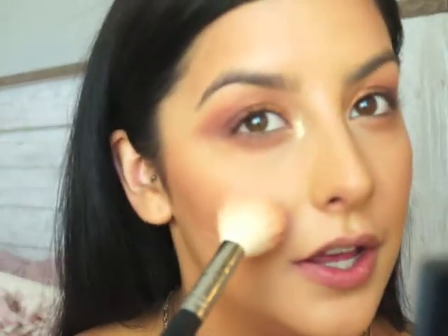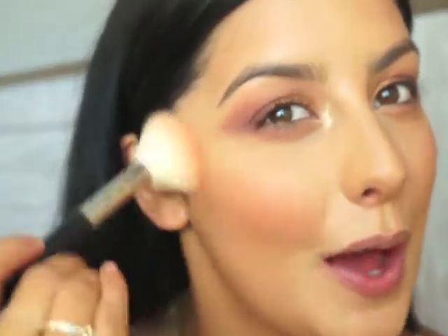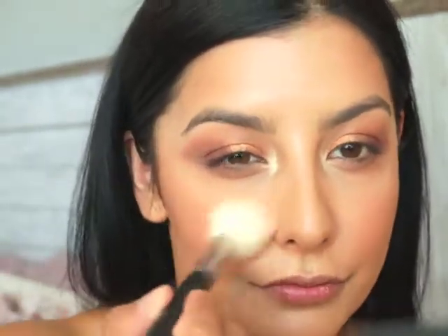I'm going to take the Anastasia Blush Trio and use Nectarine and Miami — the orange color and the more pink color. I'll tap off the excess and go right on the apples of my cheeks. Lately I've really been loving the way orangey blushes look, and I've really been enjoying this blush trio. I also like to take some MAC Fix Plus and spray my face.